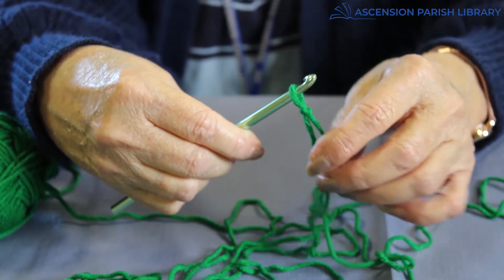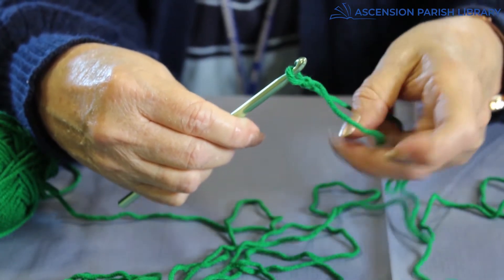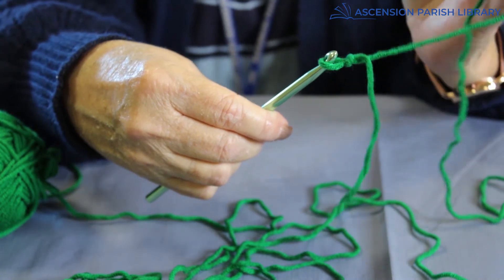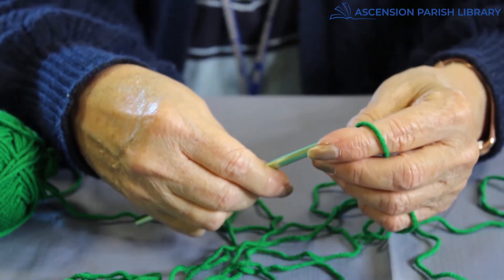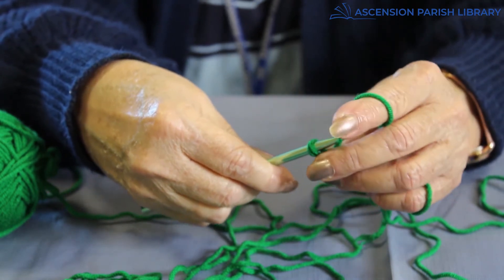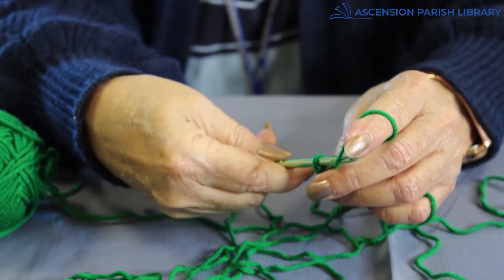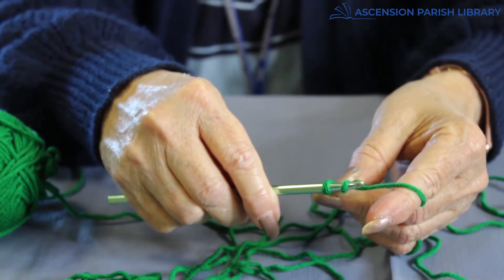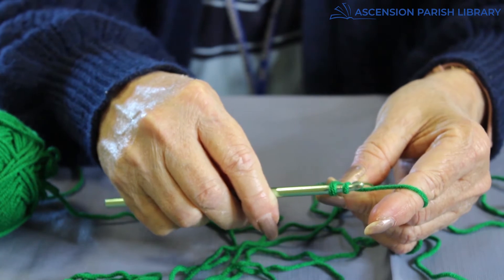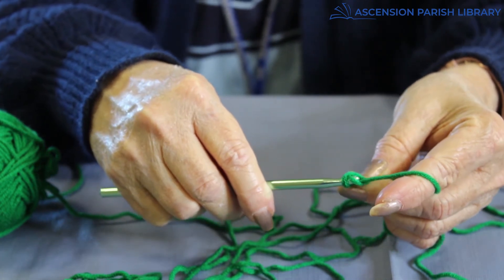Then we will start making our chain. I'm not going to make 15 chains — I'm just going to do about eight or nine so you'll get the idea of how to make a chain. Turn your hook this way; if you have your hook facing you, it'll slip through the yarn.